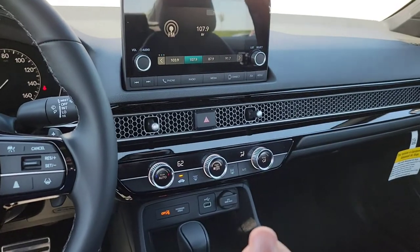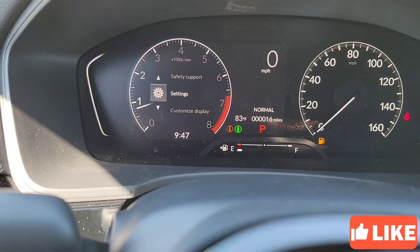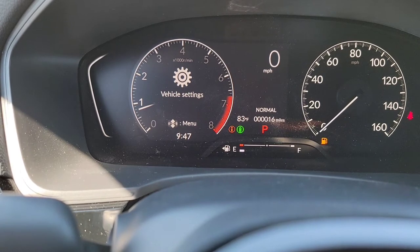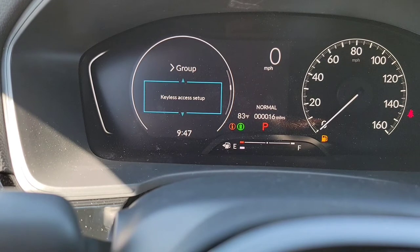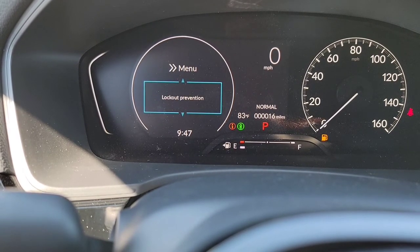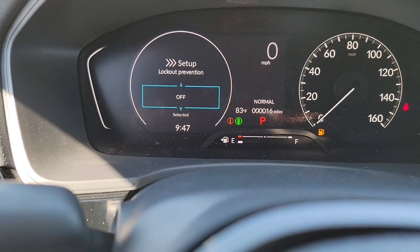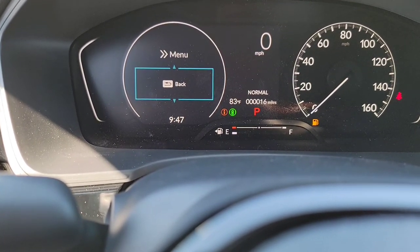Let me show you how to turn that feature off. Come up here to your driver's interface, select Settings, select Vehicle, then from Vehicle go down to Door Setup, scroll all the way down to Lockout Prevention, and turn that off. Now keep in mind, when this is off you can accidentally lock your key fob in the car, so use this strategically and change it back as needed.